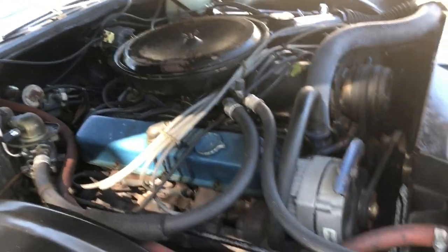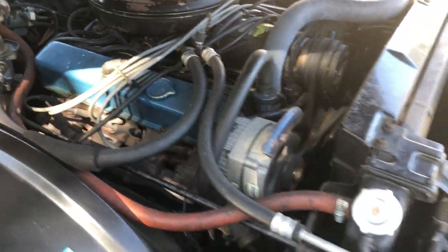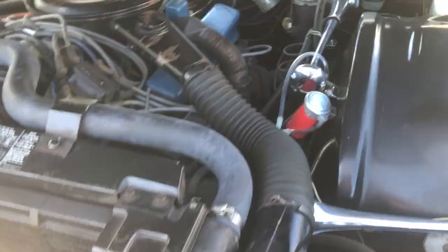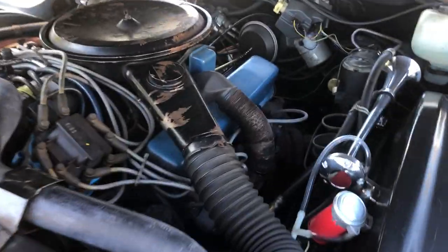It is a 502 cubic inch engine. This is a 4-speed drive car. It comes with 4-wheel disc brakes. This is all original.